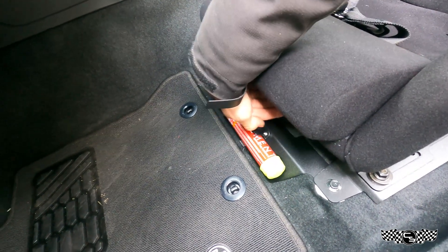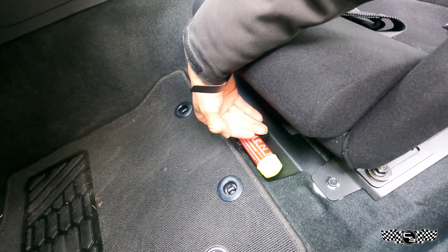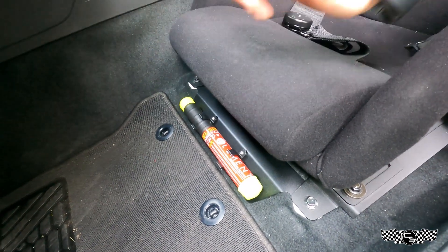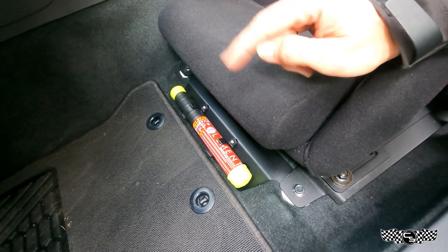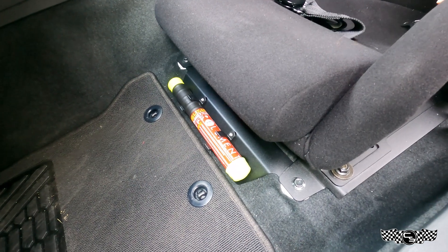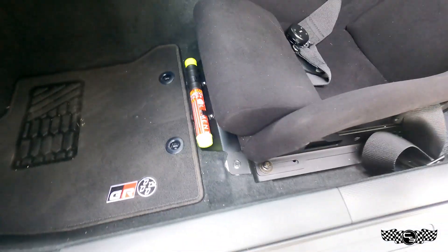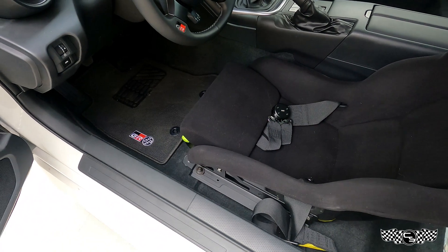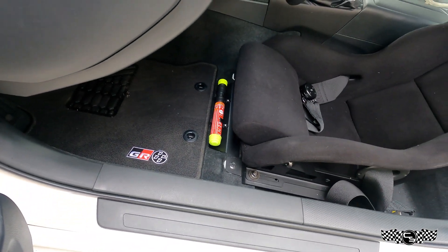It doesn't get in the way — you can move the seat forward and it clears. The only time I've noticed it might hit is if the factory seat is pretty much all the way forward. If you don't want it on the driver's side, you could also install it on the passenger side, but this was designed to be on the driver's side so you as the driver can access it really easily. It's out of the way, hardly noticeable until you come around — it's tucked under there, really nice.